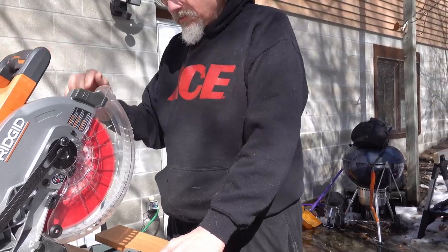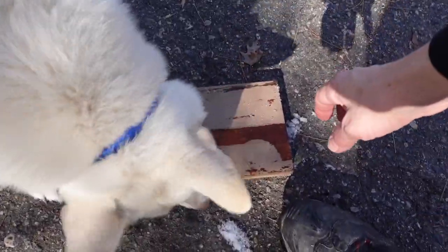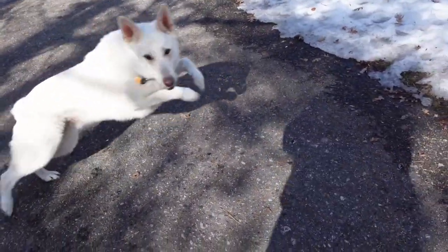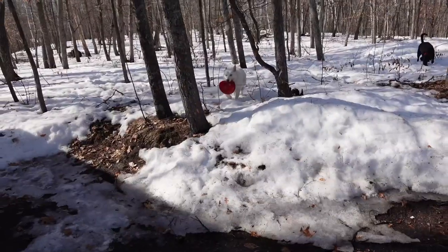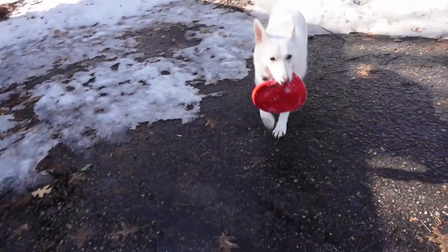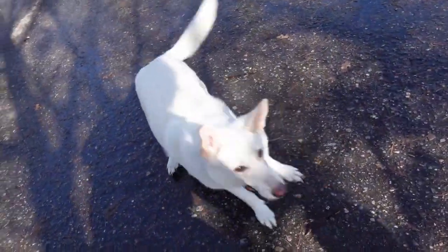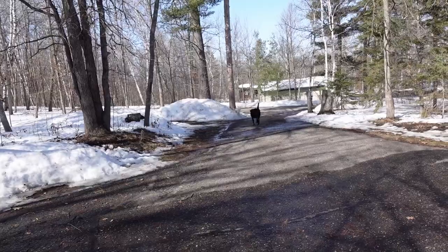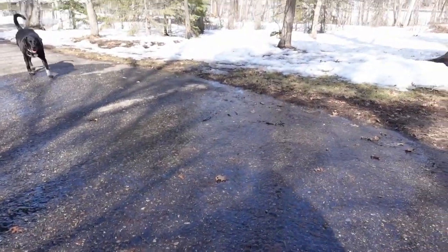No video would be complete without footage of the dogs. They were very insistent on both being healthy and making sure that I wasn't working too hard, because we needed to go outside and play a lot. They love the frisbee and they love the snow and they just have the best time out there. But they make sure that I get out and do things that are not working.